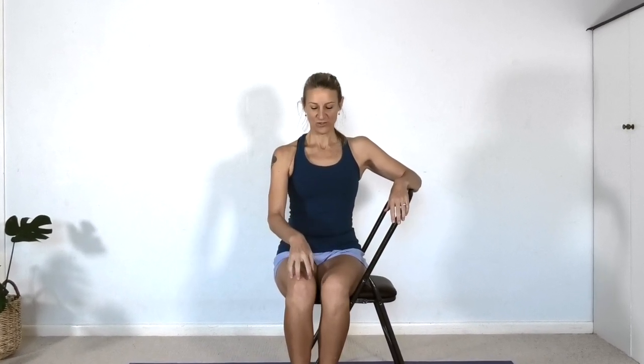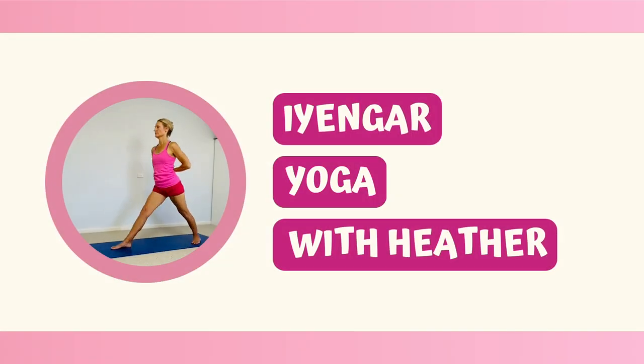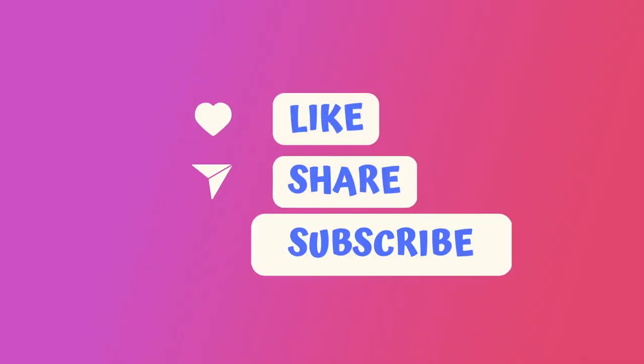Hi, I'm Heather. Welcome to class. Today we're going to do a short sequence that will help to strengthen the knees. Before we begin, if you find this video helpful be sure to like and subscribe.